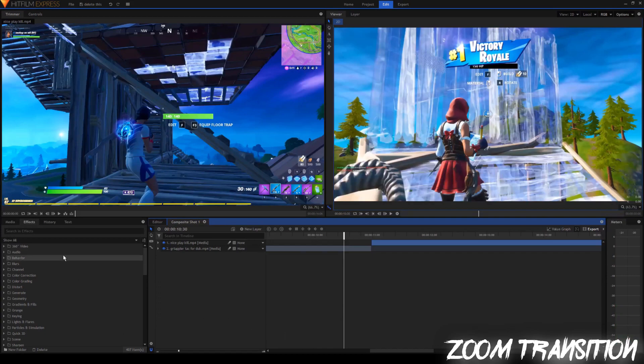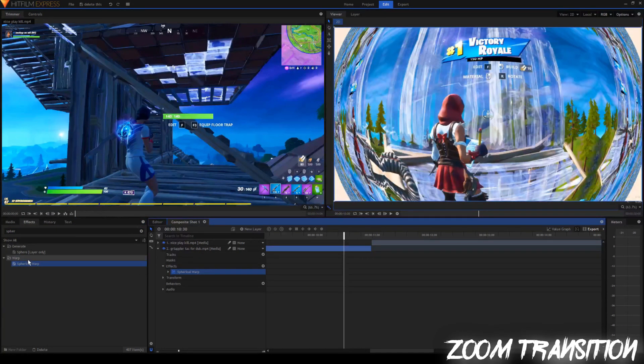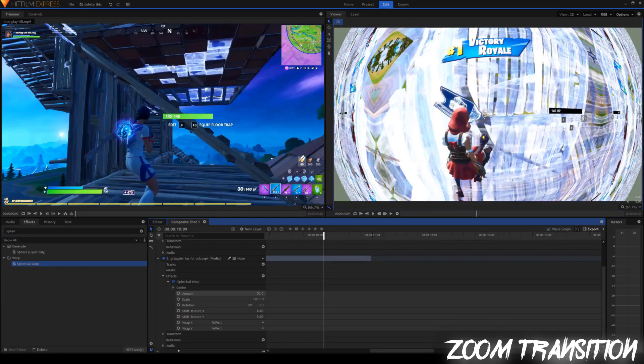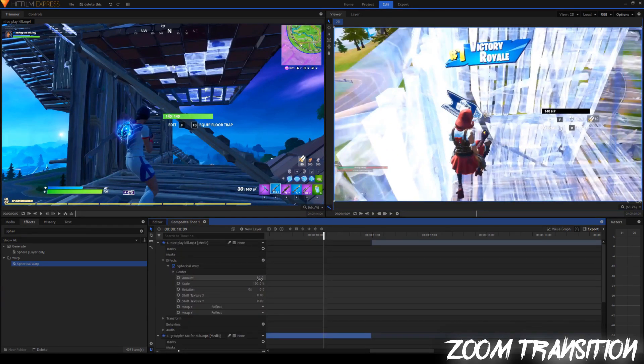Alrighty, next up you're going to go into the effects tab and search for the effect spherical warp. Drag that onto both of your clips. So this is really similar to all my other transitions like the slide ones. You just got to go into the effect and turn down the amount to zero for both of the clips, or else it will look really warped. So you want to turn it to zero to make it look normal.